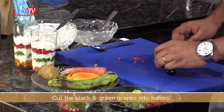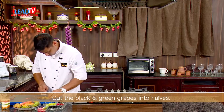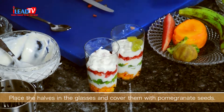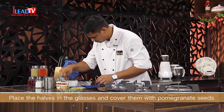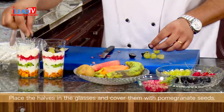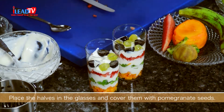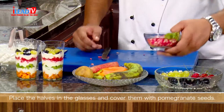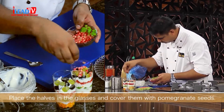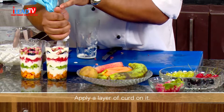Next, we will put the grapes — black grapes and green grapes together. Then we will put some pomegranate. Followed by another layer of curd.